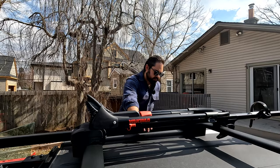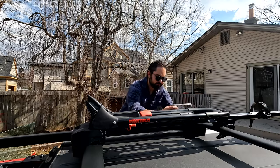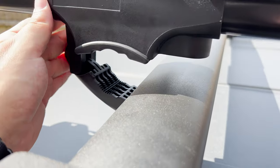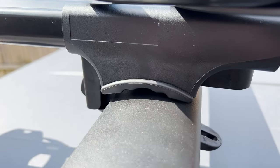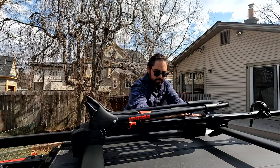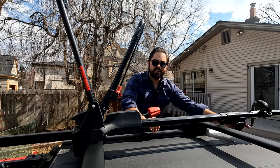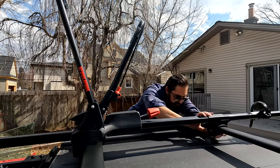Now that the front clamp is clamped down tight, we need to move to the rear clamp. You can slide this very easily — that's why I'm basically picking it up and sliding it. You basically want it to clamp down where you want this to be.